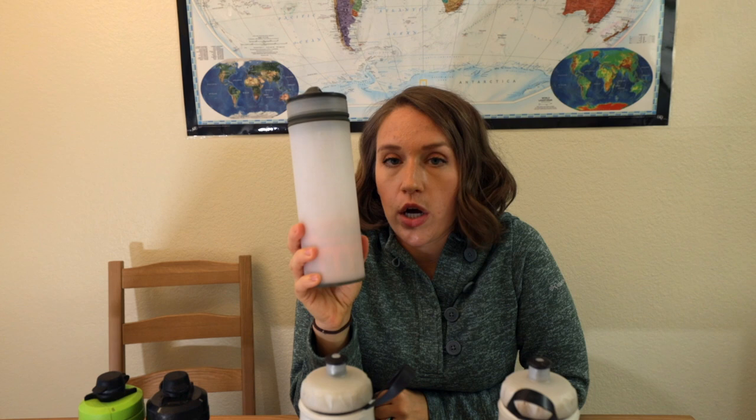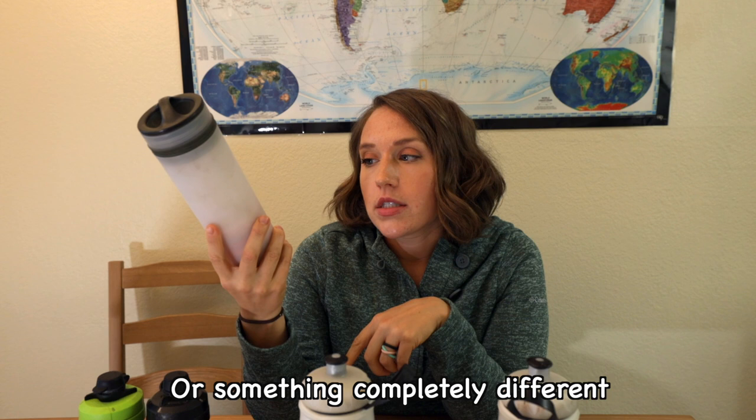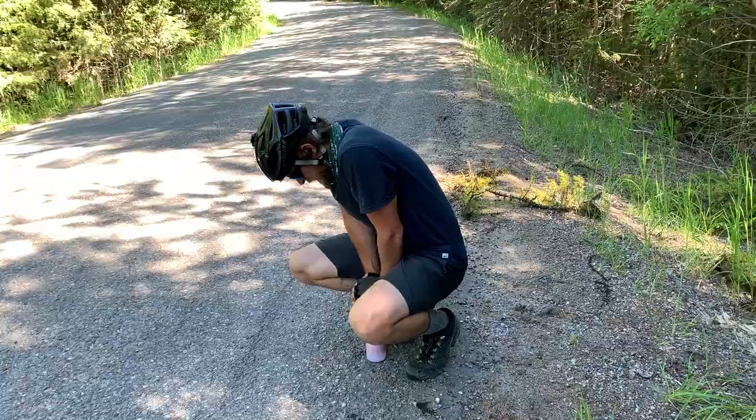For our filtration system, we have the Grayl water bottle, the lightweight version. We used this for most of our water filtering. It's a bit of a pain to be honest — you don't even get a liter at a time, so you have to do a lot of fills. We'd consider the Platypus gravity filter system that does four liters at a time, but it's more bulky. We usually spent about a good half hour each day just filtering water, so next time we'll probably opt for the larger Grayl version.